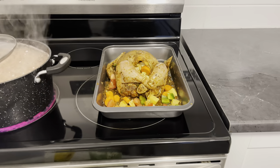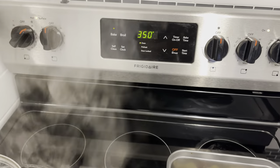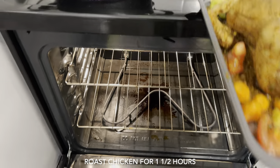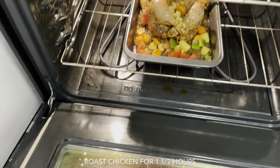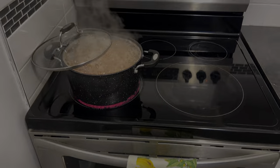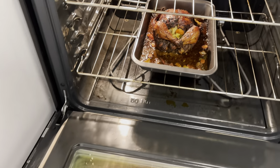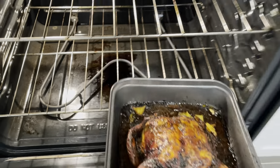Alright guys, I already went ahead and set my oven to preheat at 250 degrees, and I'm just going to place my chicken in the oven to roast for about an hour and a half. I'll get back to you. Alright guys, my chicken has been in the oven for about an hour now, so I'm just going to go ahead and take it out, and this is what it's looking like.